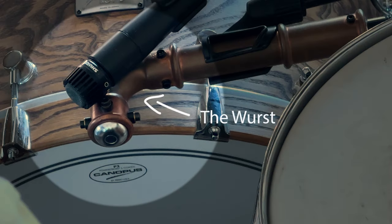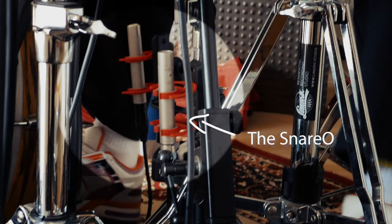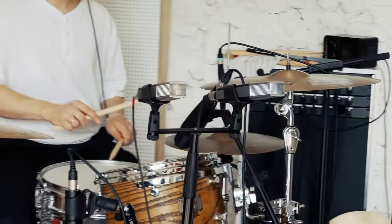The character family features the Wurst, which is already known and accepted in the engineer's world, and the new kids on the block: the Snario and the Droon.